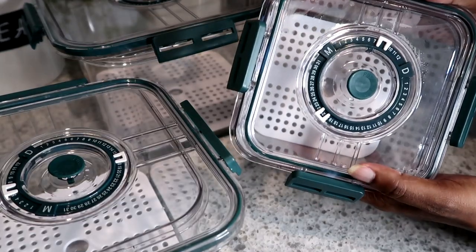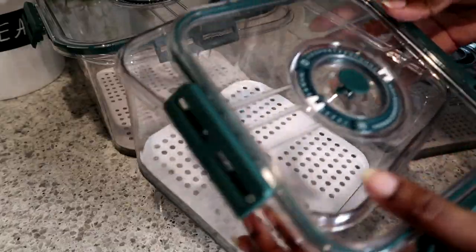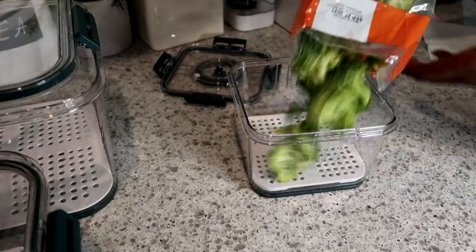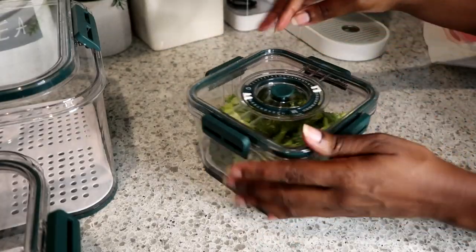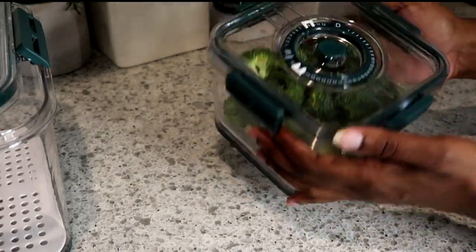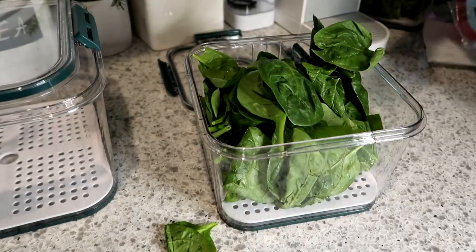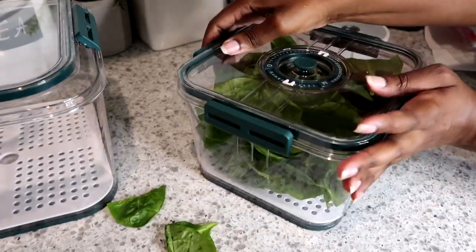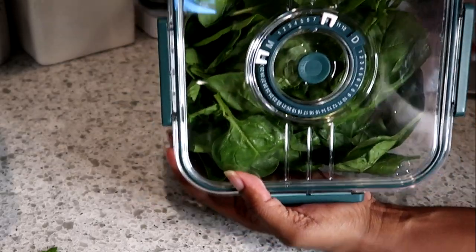These next containers I love — they have expiration date knobs on them so you can set the month and date of when your food expires, or you can put the date you bought it. That way you always know when your food is no longer fresh. These are my favorite containers and they come in three different sizes: small, medium, and large.